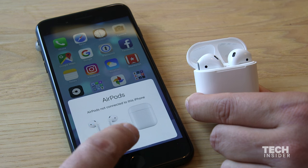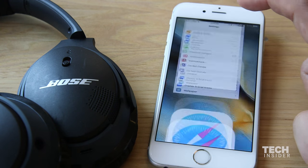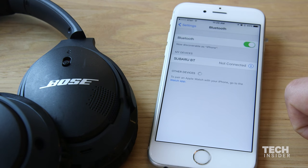So if you're running iOS 10 on your iPhone, all you do is flip open the case that stores the AirPods, and it automatically pairs. And that's so much better than poking through settings, finding the Bluetooth option, and selecting the pair of earphones that you want to pair.